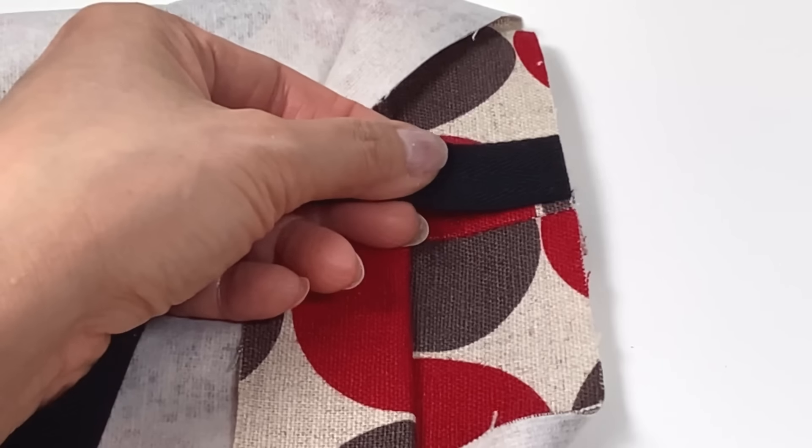Next press both seams open. Match this seam to the center notch on the bottom and at the top and then crease down the sides. Where the two bottom notches match, fold the side toward the center and clip in place. Repeat on the other side and then do the same for the lining.